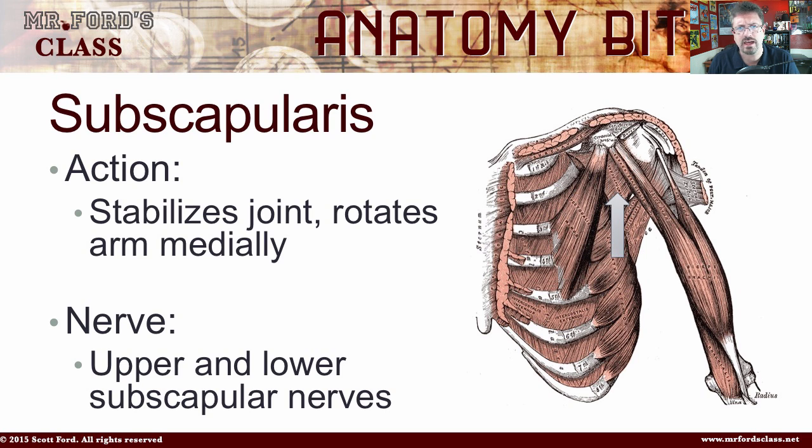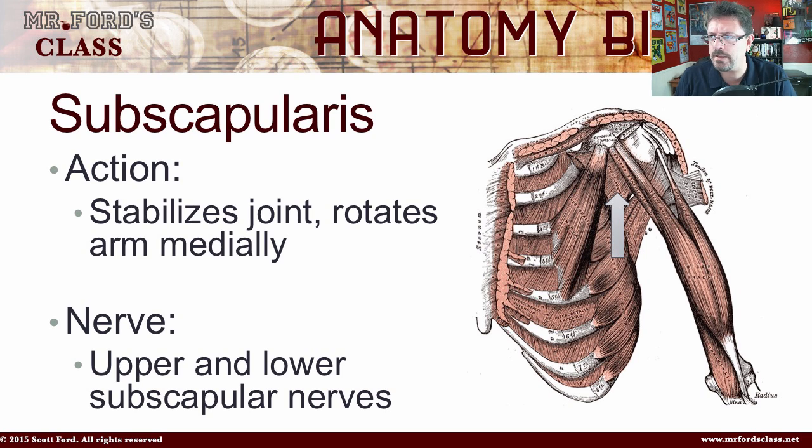Whenever we talk about origins and insertions, depending on your book, they might label things differently. Some books will word it a little differently — for example, when we talk about the deltoid, I say the lateral third of the clavicle, but some books mark it differently. It's all basically the same thing; just different wording depending on your author, but we all agree where these muscles come from.